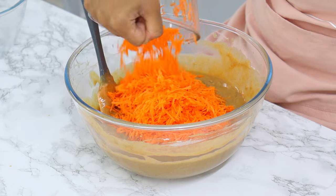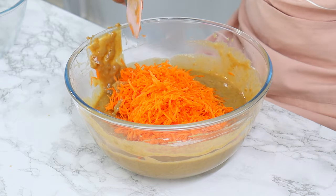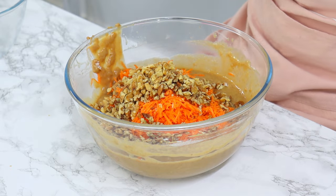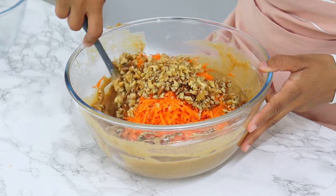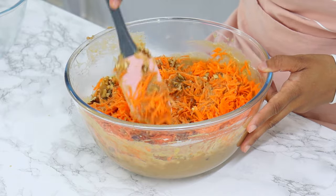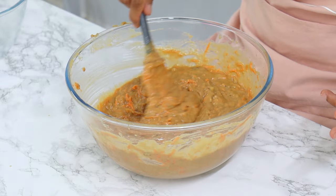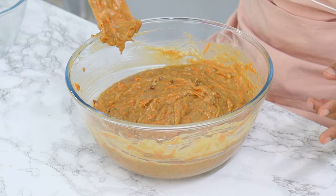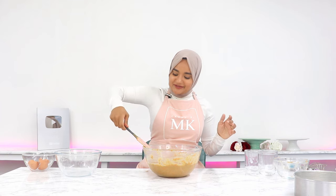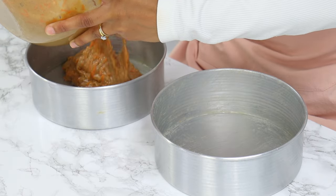Add in two cups of finely grated carrots — about three medium-sized carrots, totaling 225 grams — alongside one cup of roughly chopped walnuts and/or pecans. Today I'm using half a cup of each. Fold gently until just combined. You can also add raisins or whatever else you like in your carrot cake. Do not over mix.